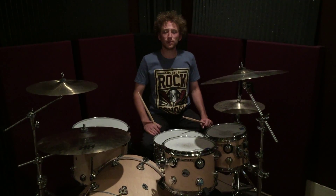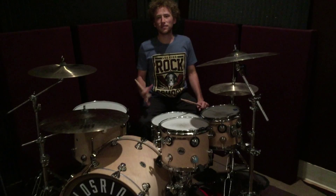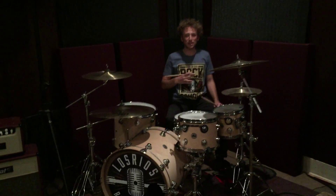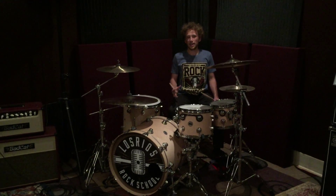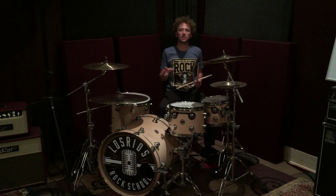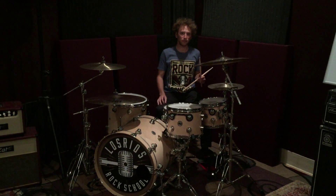Hi, I'm Caden with Los Rios Rock School and today we're going to be going over fat back hi-hat patterns. There are four different hi-hat patterns that you can use, and today I'm just going to go over two of them with you.